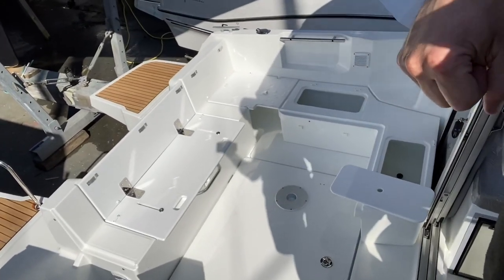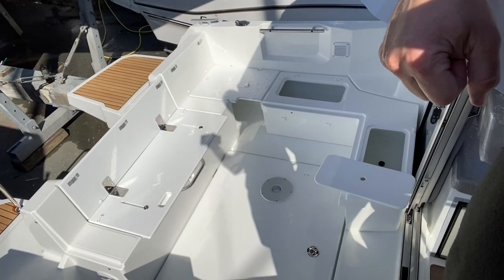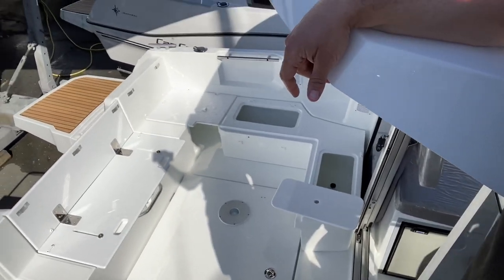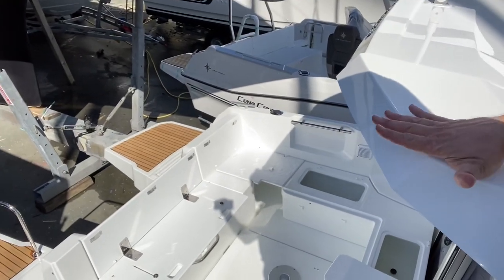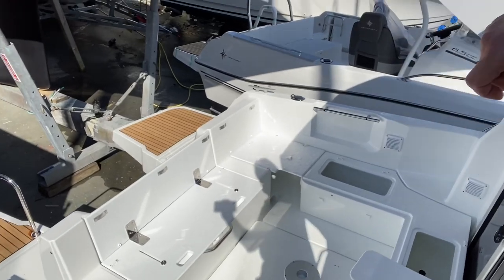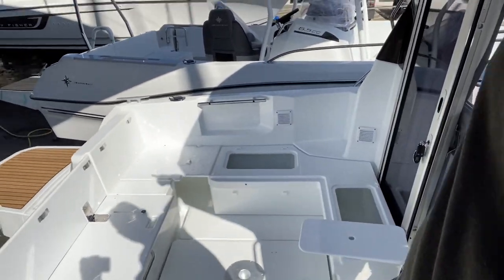It's a much beamier boat than the 695, this one. The beam makes it more stable and makes the cockpit feel much larger. If you have the aft-closing kit, it literally runs from here and tents this whole section off, creating another living area — so it's a great option to have.